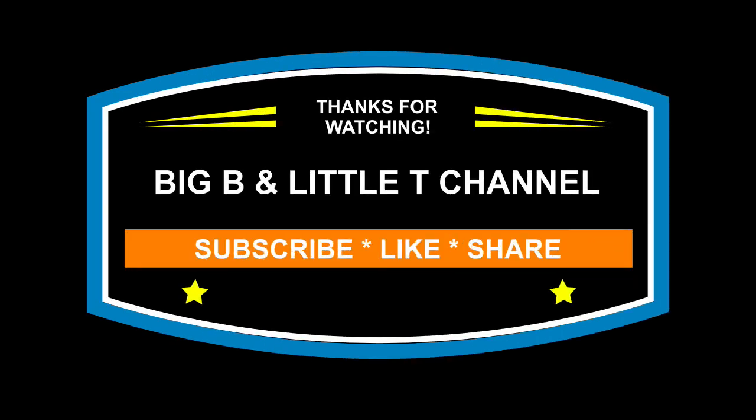Thank you and we'll see you next time. Bye!